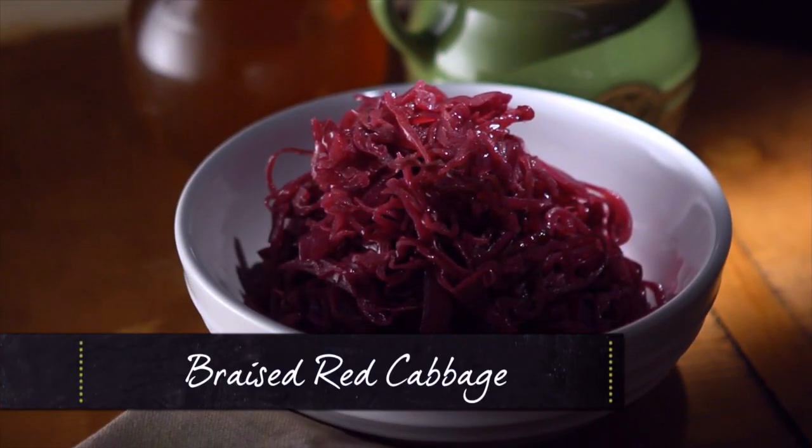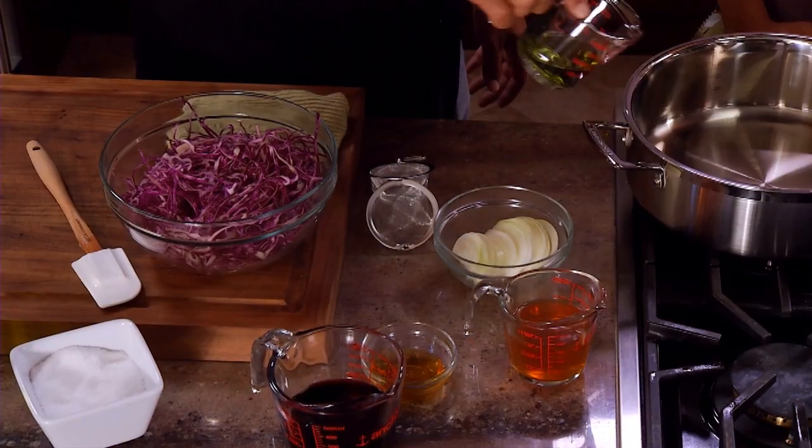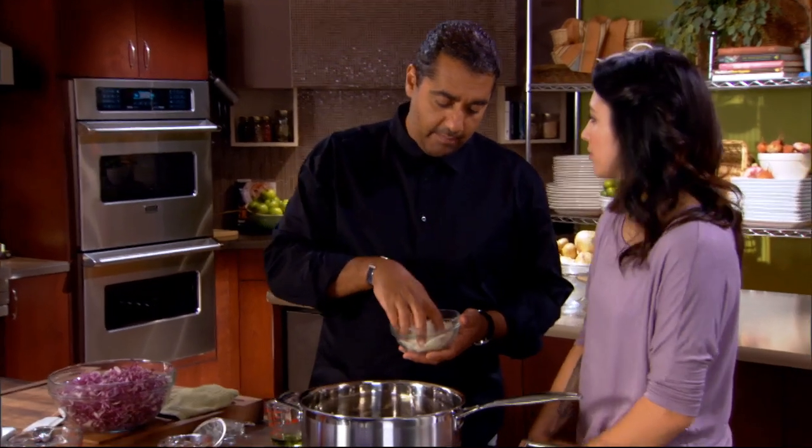Today we're gonna make braised red cabbage — a very acidic braised red cabbage — because we're gonna use that acid to cut through the richness of the rest of our dish. We just start with grapeseed oil in the pan, and this is just to sweat our vegetables. I'm gonna add my vegetables.